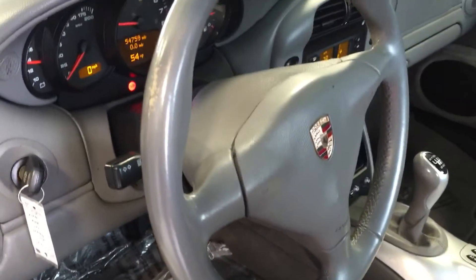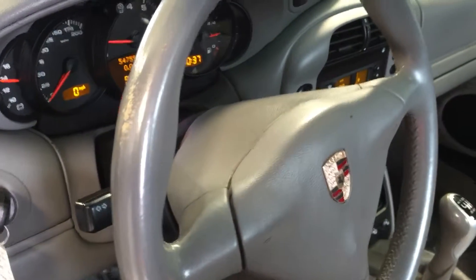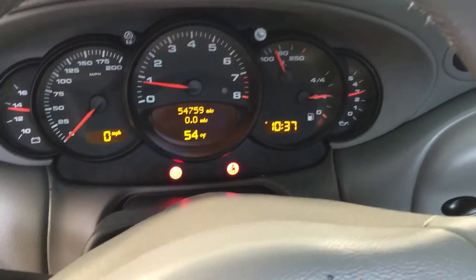The steering wheel has a little wear on it — obviously from holding on tight. The mileage is 54,759 miles. Let me hop inside here — let me turn the radio down.